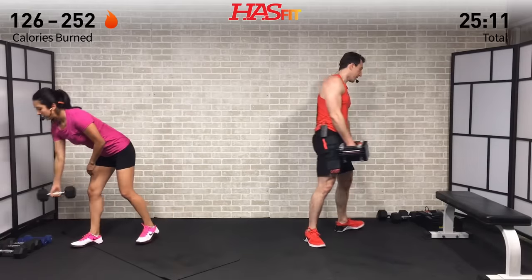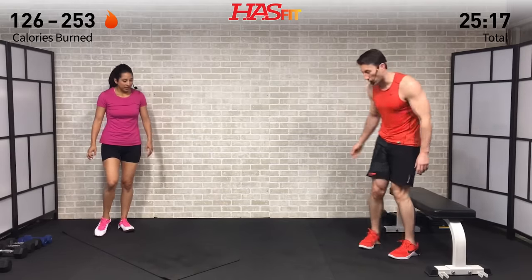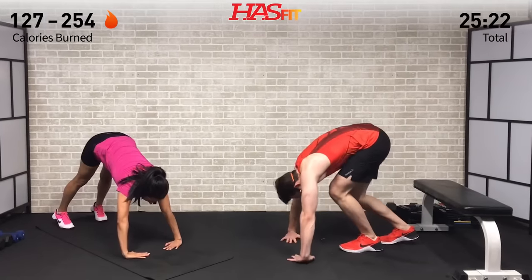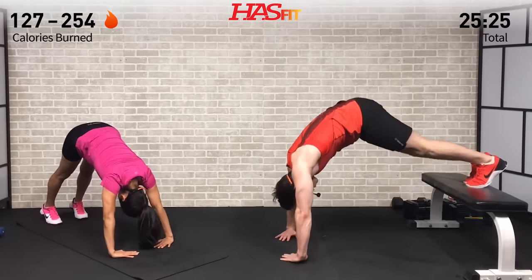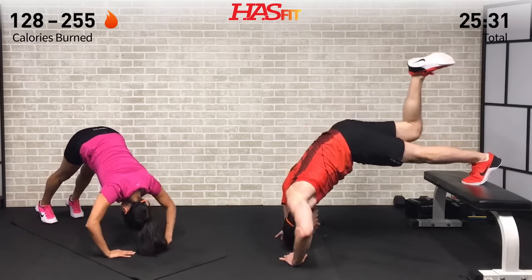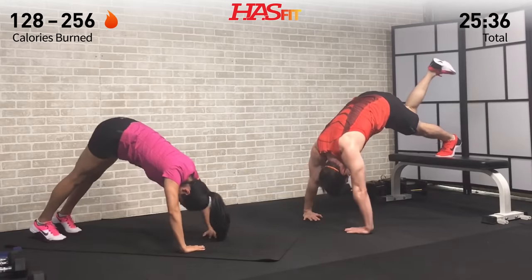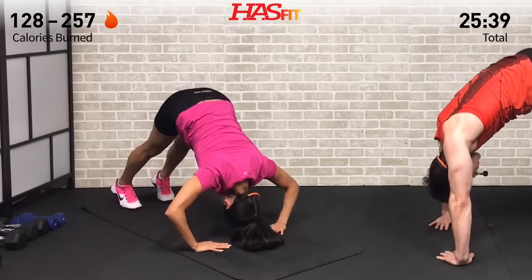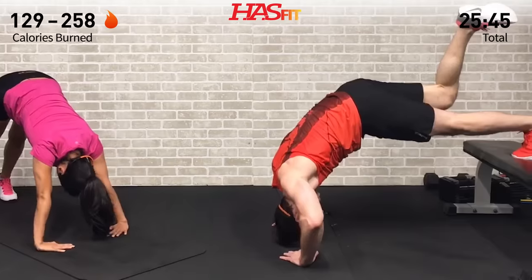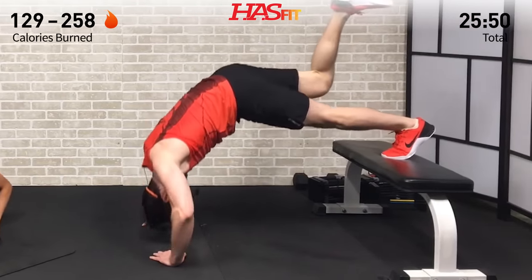Set that dumbbell down — back into pike push-ups while your back is resting. Work those shoulders, triceps, and chest. Into position: fingers facing one another, up on one leg or two, you decide. Drop straight down and begin. Full range of motion — when you're up in one of these positions it's very easy to hold your breath, so make sure you are breathing in and out.